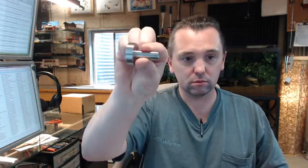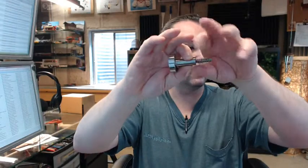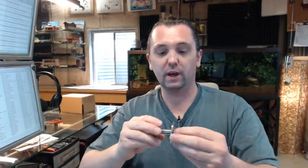The RM801 is comprised of the hook portion, the base plate portion, and then the hanger bolt. The machine thread end will go into the hook itself — you will thread that in until it is done — and of course your base plate.